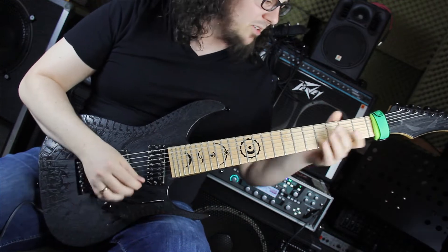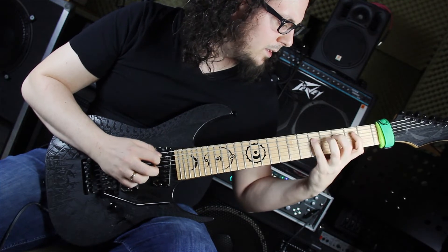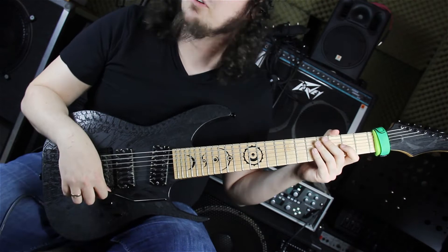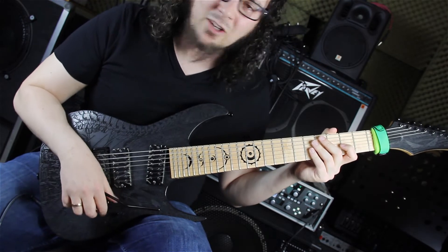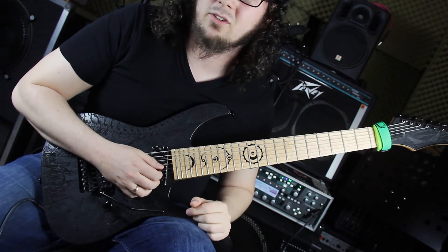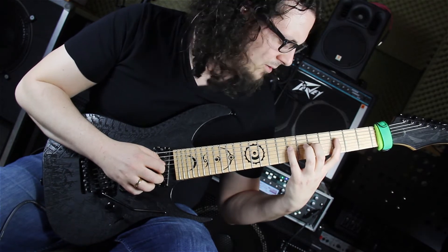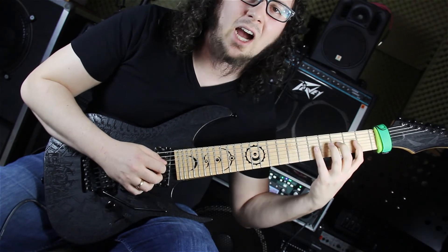Jetzt sind wir wieder im F-Moll-Takt und hier spielt Petrucci folgende Legatolinie. Rein melodisch ist das eine sehr simple Phrase: einfach eine F-Phrygische beziehungsweise B-Flat-Moll-Phrase. Das Legato-Pattern geht auf und wieder ab und kombiniert beides. Wir fangen auf der G-Seite im 5. Bund an und spielen die F-Phrygische Tonleiter rauf und wieder ab. Dann auf die D-Seite – dort nur abwärts im 8., 6., 3. Bund, sliden in den 3. Bund und spielen sie dort auf und ab.